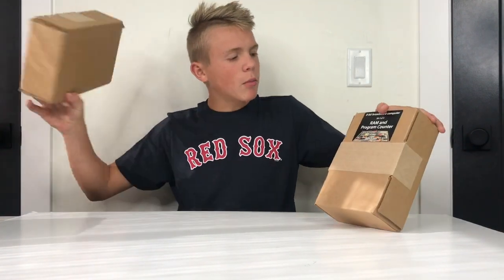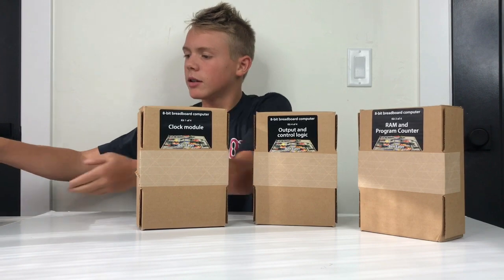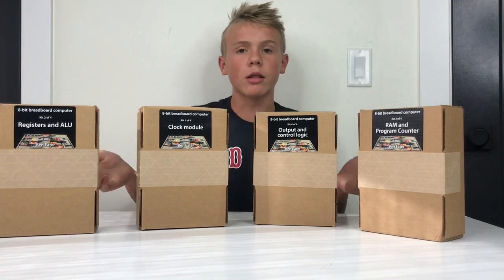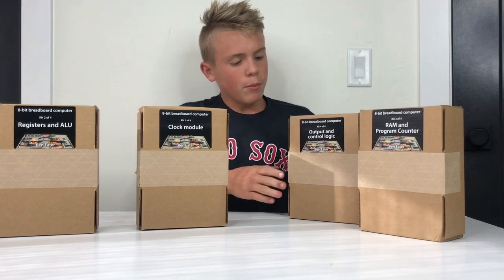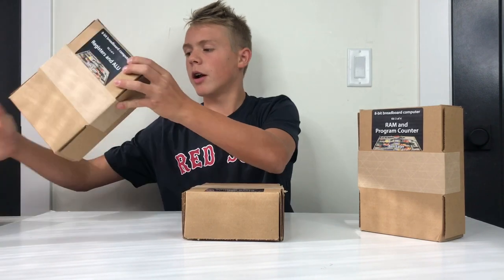It comes in four modules — we get these four nice little boxes. You can buy them one at a time or all together, though they're all different prices. We're going to start off with module one right here, and I'll put the others off to the side.